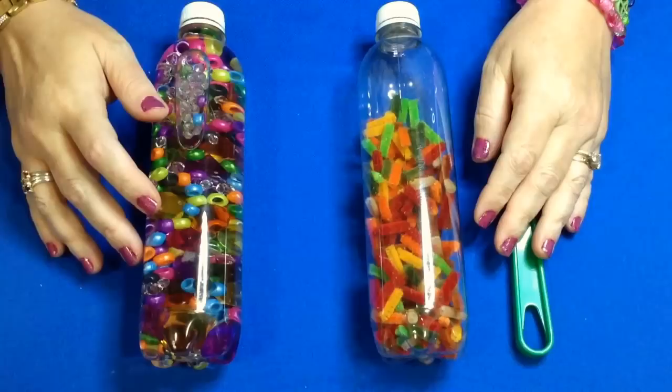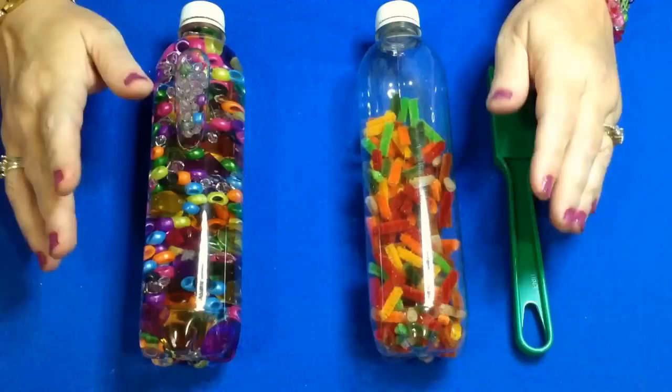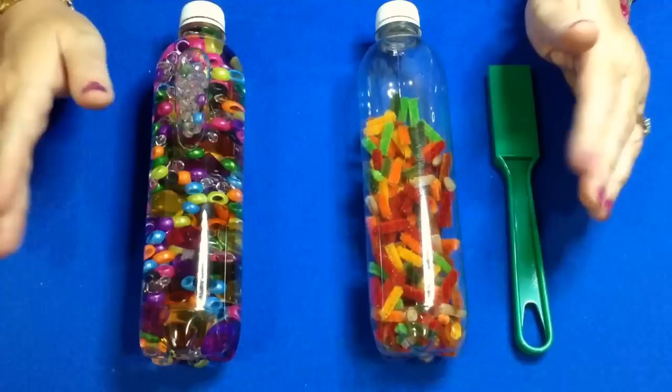Hi, I'm Shelley LeVette with ChildCareLand.com. Today I want to share with you two easy-to-make discovery bottles. Discovery bottles are really a great addition to an early learning environment. There are so many different kinds you can make and children really love to explore these.